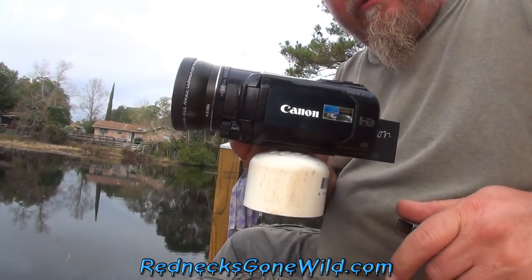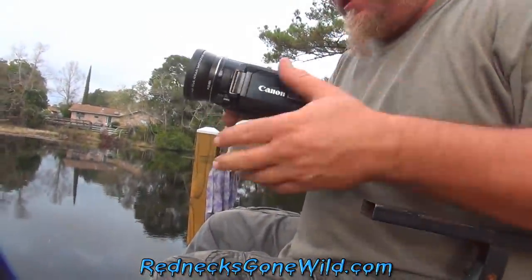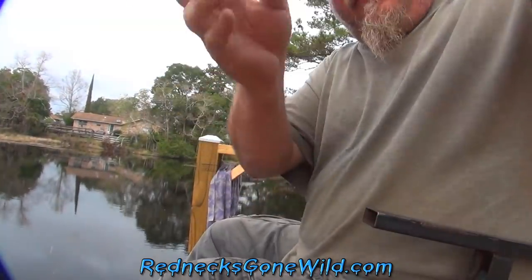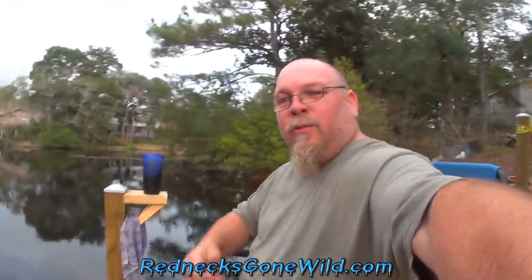I'm going to go out there in the canoe and I'm going to put this camera on top of that pipe and aim it back at myself and use the remote control when I hook a fish to try to get y'all a better camera angle instead of just watching me fish from over here. It's overcast and I like overcast days for fishing because I hate the damn sun. So we're going to try this anyway.